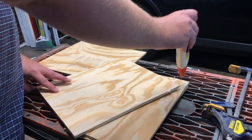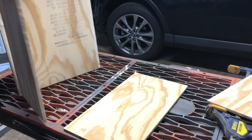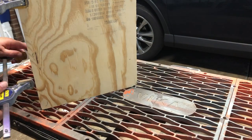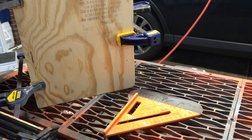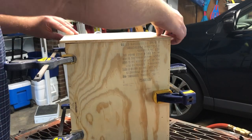Now that I have all the pieces cut, it's time to assemble this into a box. I'm not going to go too over the top with this. What I'm planning on doing is just putting some wood glue down each joint where all the pieces are going to come together, and then I'm just going to take my pneumatic brad nailer — my nail gun — and just sink a couple of nails in there. Those are really just to hold it in place until the glue sets up. This is all about the glue holding it in place.